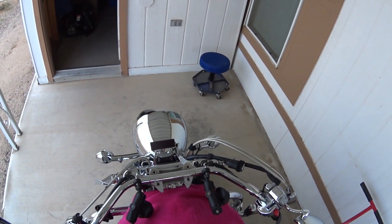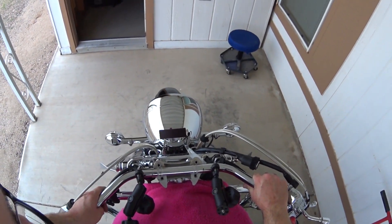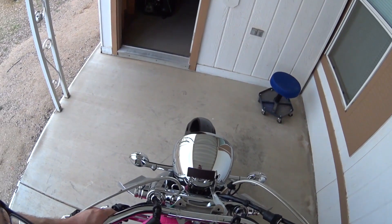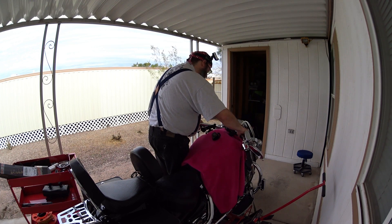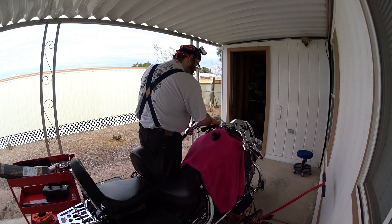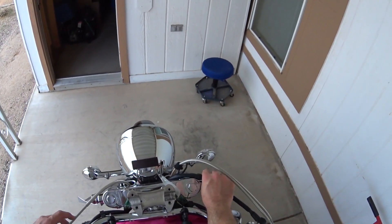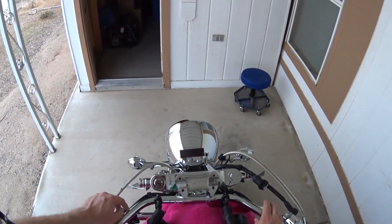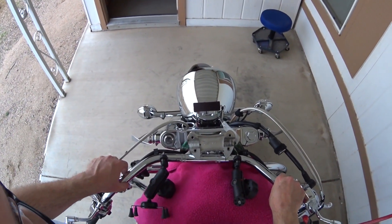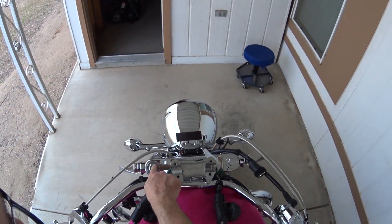Now we've got to decide whether to go forward or back with these handlebars. I'm going to try back — just going to take them off and set them down right here. And now we've got full access to the fork tube caps. Just going to take them off right here — the spring should come right out. We just need to find something that fits this cap bolt.